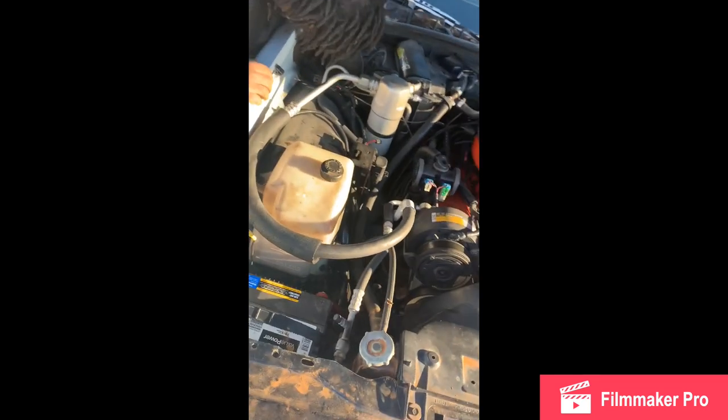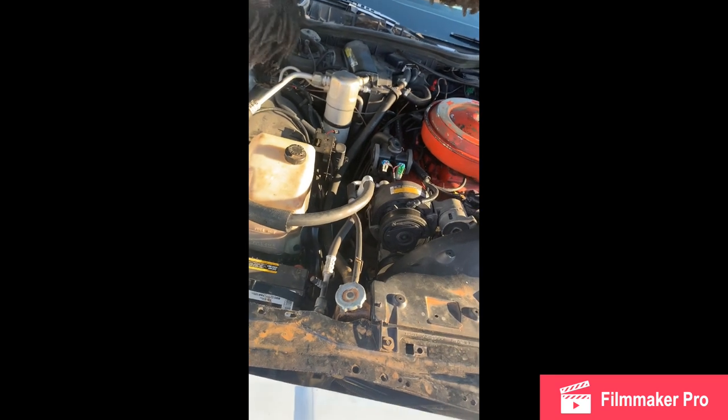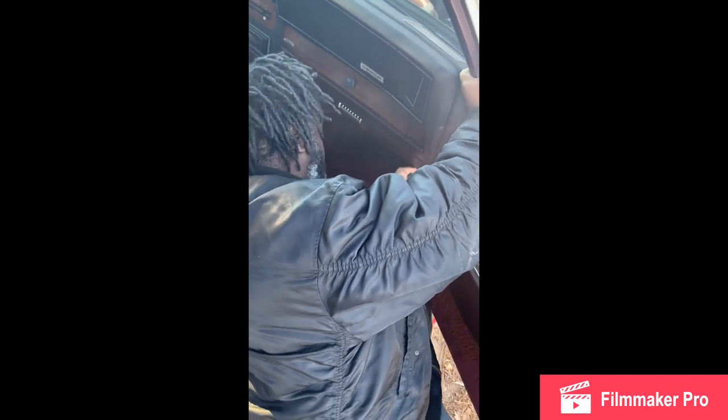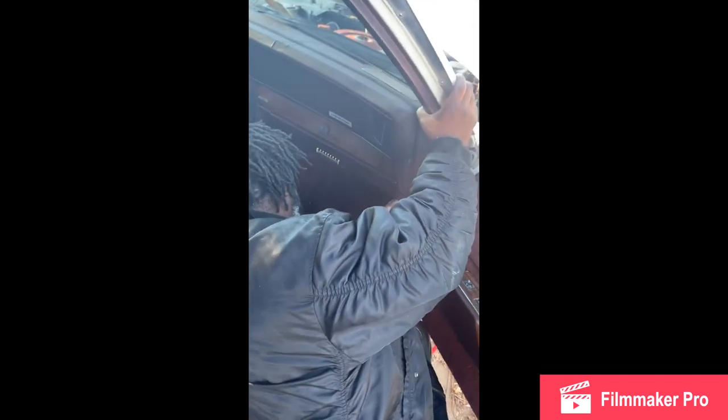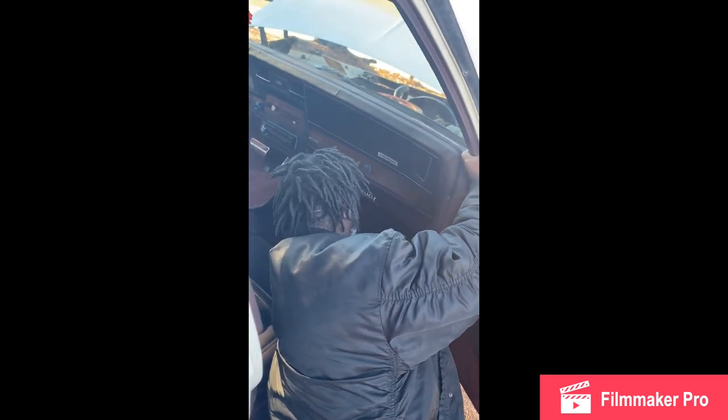Hey YouTube, coming with another video today. I just wanted to show y'all some of the stuff I went through with my audio installation — running the wires, speakers coming in, stuff like that. It was an easy process and a hard process because no matter what you do, you're gonna run into hiccups. My guy Joe pretty much did my whole audio installation, from building my box to running my wires to tuning my amp — he did everything, and he did it for a great price.